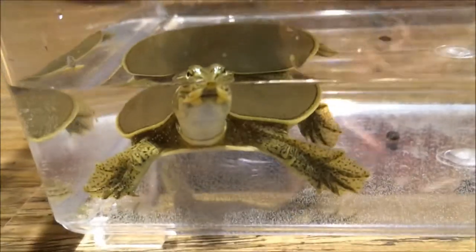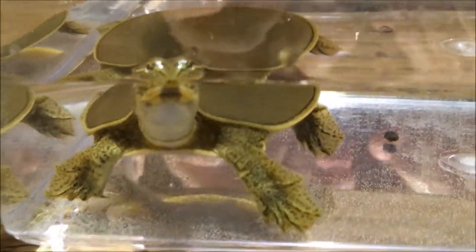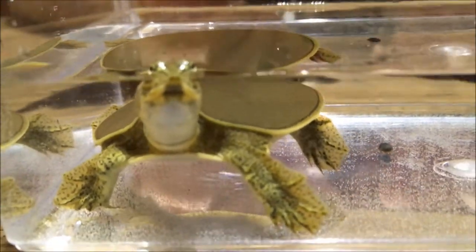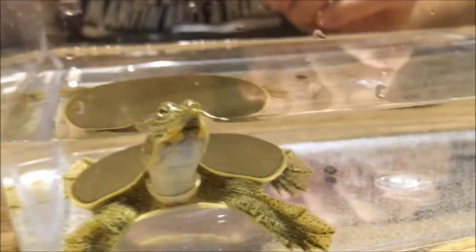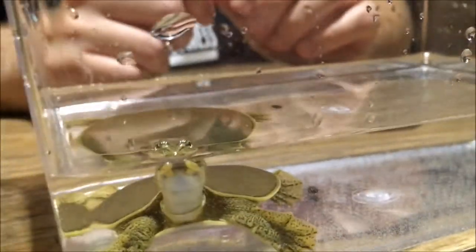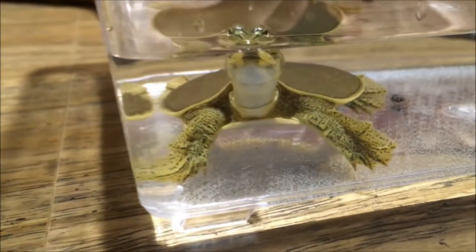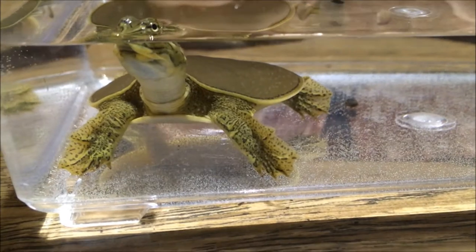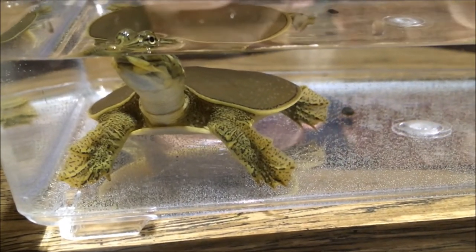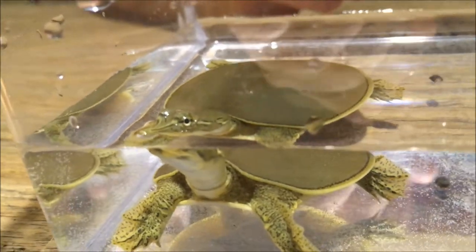This is a wild turtle, so we will turn it free as soon as we're done with this video. It's an extremely cool turtle. If you can see the designs on its face, the lines actually go through the eye and then down the side of the head. And if you look at the front legs, there are little spots all over the legs. People always think of turtles as solid colors, but almost no turtle is ever a solid color — they always have lots of different patterns, and this helps them blend in with their surroundings and gives them camouflage.